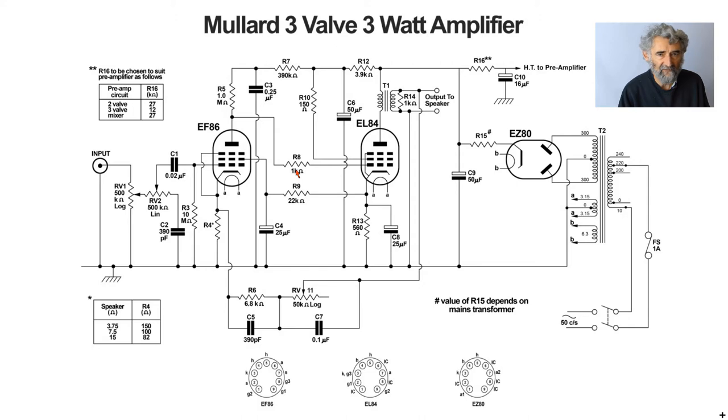The anode of the EF86 is connected via a 1k grid stopper to the control grid of the EL84. That anode will be considerably positive with respect to ground, but the high bias voltage on the cathode means it is still negative with respect to the cathode. The one megohm anode load is very high; because there is no grid leak on this valve they can get away with it — otherwise they'd need a grid leak of at least three megohms, and preferably five megohms, which would be excessive.